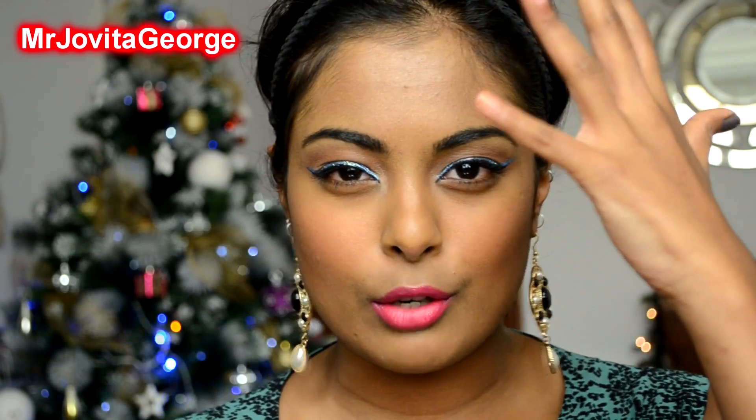In this video, I will show you how to do a very simple, easy and wearable makeup look for the holiday season. This is especially for those of my sisters who are not that much into makeup but you want to glam it up for the holidays — something easy and wearable and not that much of a hard work.